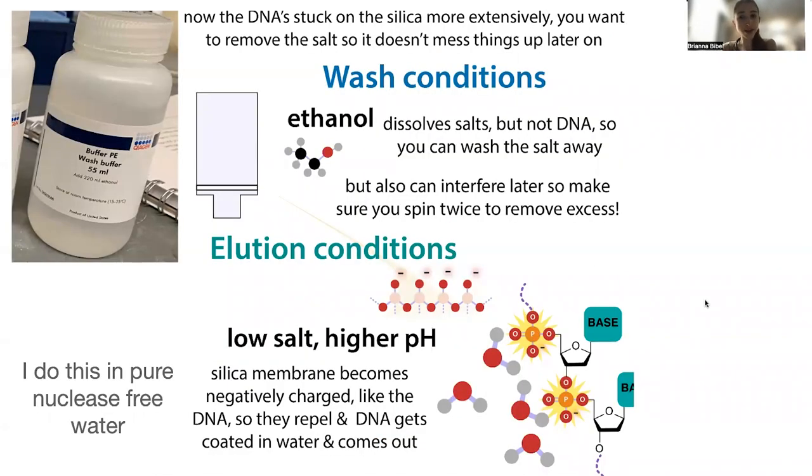If you want a higher concentration of DNA, use a lower elution volume. If you want to make sure you get all the DNA and care more about yield than concentration, use a larger volume. When doing the elution, it can help to let the liquid sit on the membrane for a minute before you spin it through.